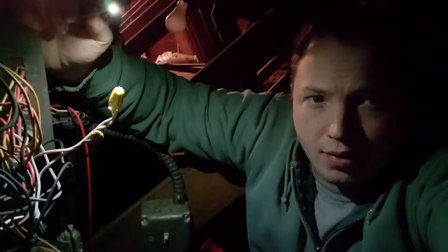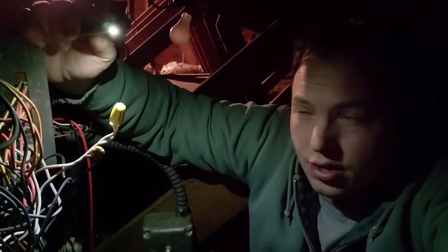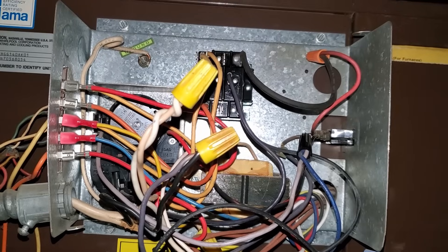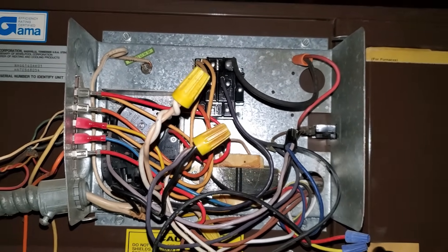Now, obviously before you go looking in your HVAC equipment, you're going to want to make sure you disconnect power. Or if you're going to work with the power on, make sure you know what you're doing because there is 120 volts high voltage, sometimes 240 volts. Be really careful — don't do this unless you feel comfortable doing so. These intermittent issues can be really difficult to troubleshoot, and that's why I just wanted to point out a few things to look for in your furnace itself.